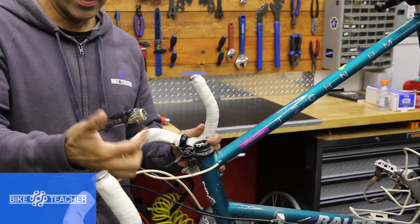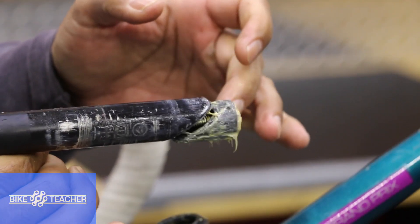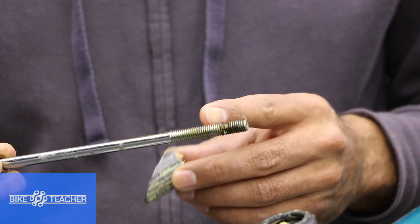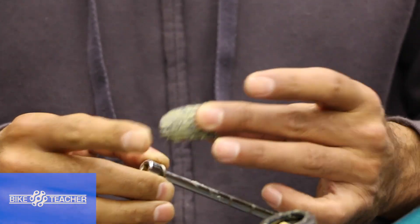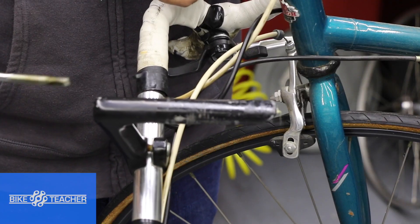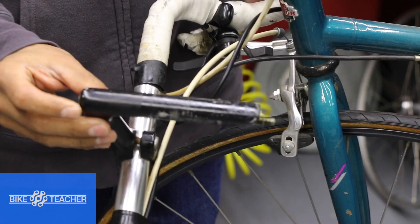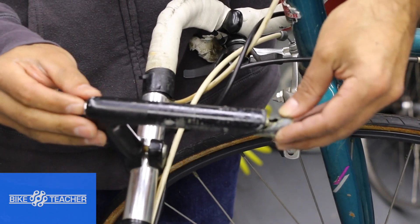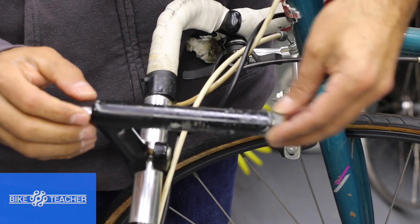Just like that. Here's the wedge right there — this is the one we broke free. When you're ready to put this back together, put a fair amount of grease on your threads. You can see the wedge is already full of grease — that's a good thing. Put the bolt through your stem, get your wedge started, twist that bolt, and give it just a few turns. You don't want this thing too tight yet.